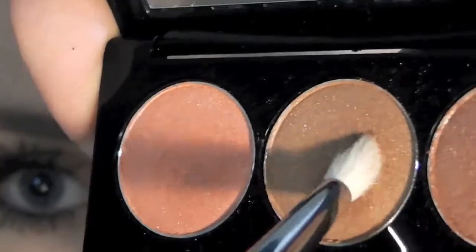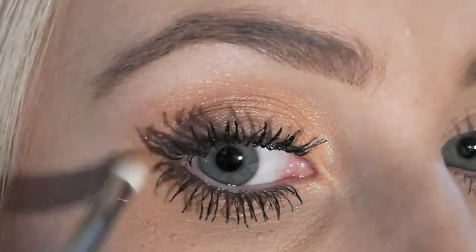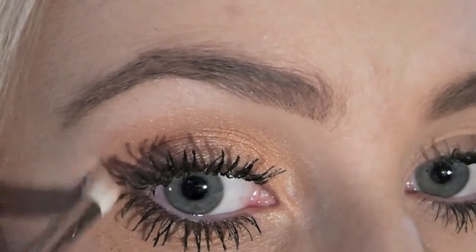Next, I'm taking my E30 and the second colour, which is a golden bronze, and applying that underneath my bottom lashes just in a sweeping motion, blending it up towards the top colour. Making sure that it's blended nice and evenly so you don't get any harsh obvious lines.